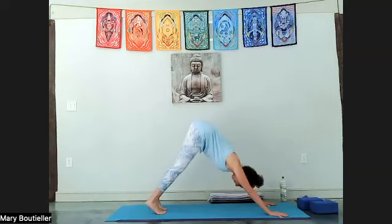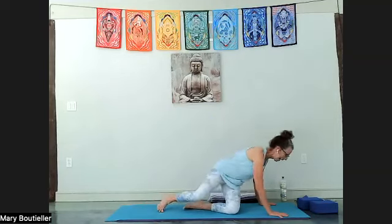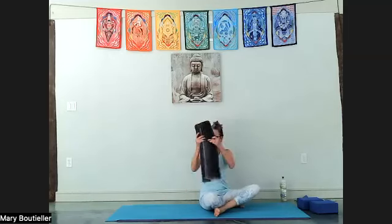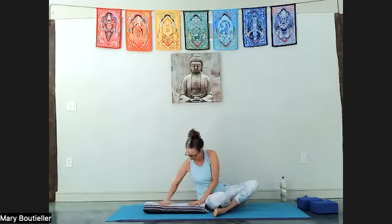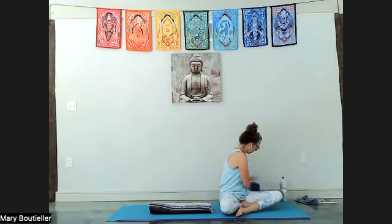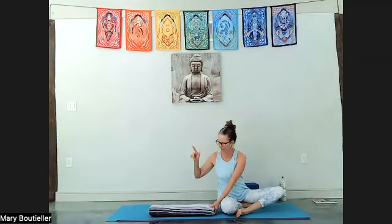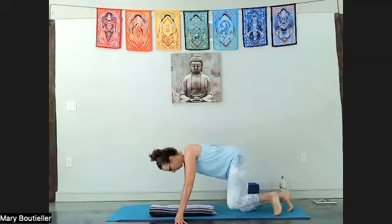Inhale onto your tippy toes, lower your knees to the floor, and release for a second because we need our blanket again. Take your blanket and put it long ways this time — along the top edge of your mat. You're going to lay on your blanket so that your pubic bone is on your blanket — that hard bony pubic bone.